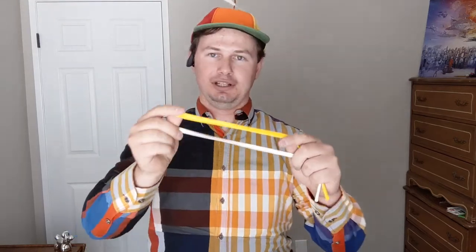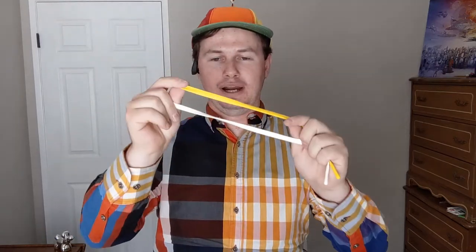Hey guys, welcome back to another awesome video. Today I've got something super simple but very powerful and all you need is two balloons. I'm going to teach you how to make a banana. You're going to need a yellow and a white. Now it doesn't have to be a 260 — it can be a 160 or whatnot — but I'm going to use a 260.